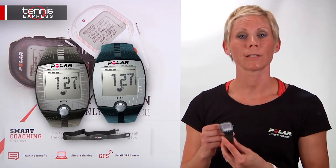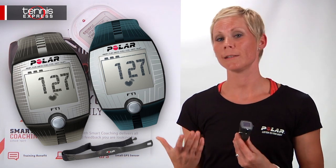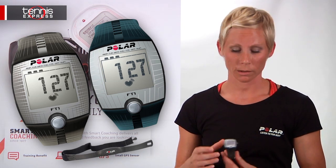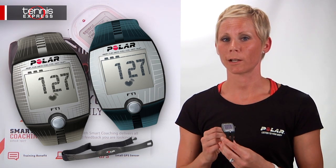We're going to start off with the FT1. The FT1 is for the beginner in heart rate training. If you're looking for something easy to use with a large display screen, a coded transmitter to avoid crosstalk, and a display of your latest workout, the FT1 is the way to go.